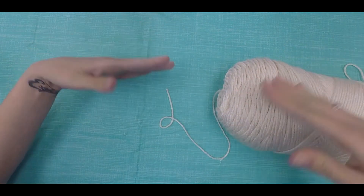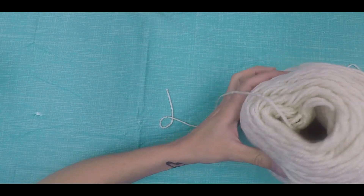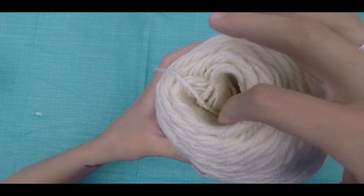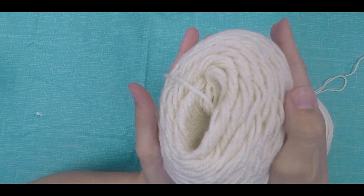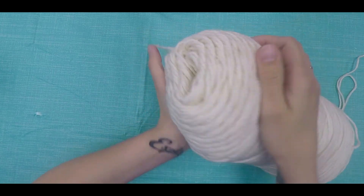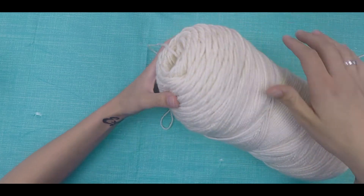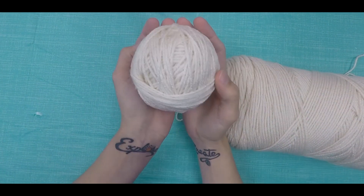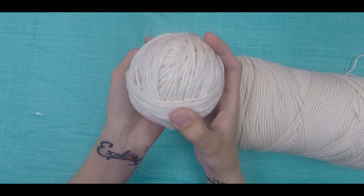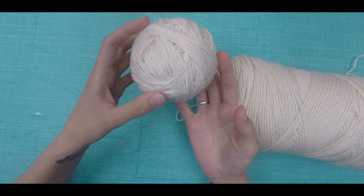The reason we want to wrap our yarn into balls is to prevent tangling. Notice how we created this tunnel in our skein. Even if you pull from the inside of your skein while you work on a project, when you put it in your project bag it can get knocked around, folded, crushed, and it will get tangled. Basically, you're going to save yourself a lot of time and frustration if you always complete this first step before starting a knitting or crochet project.